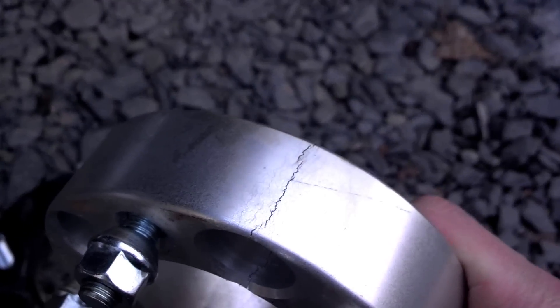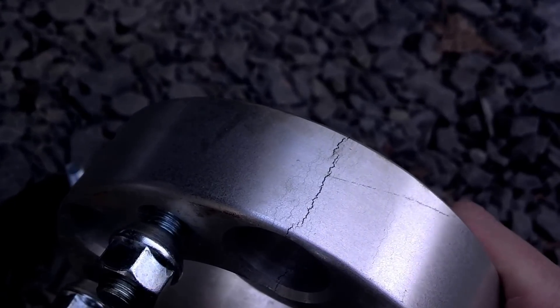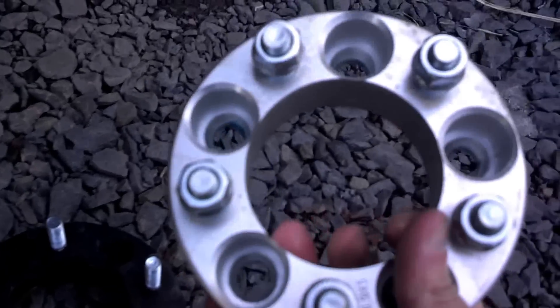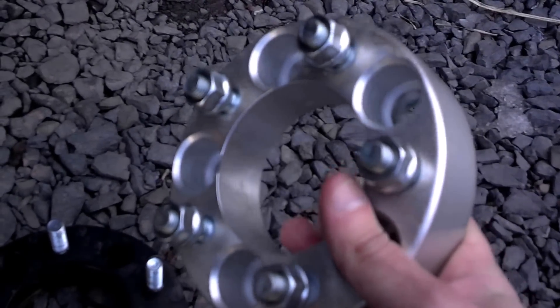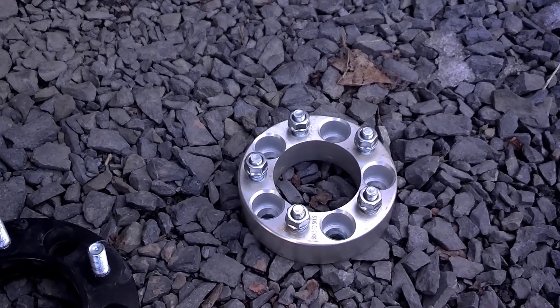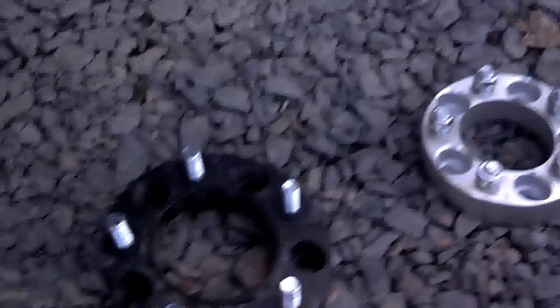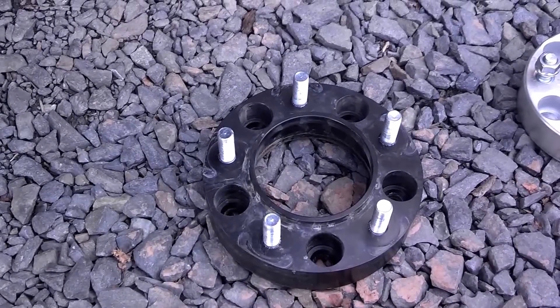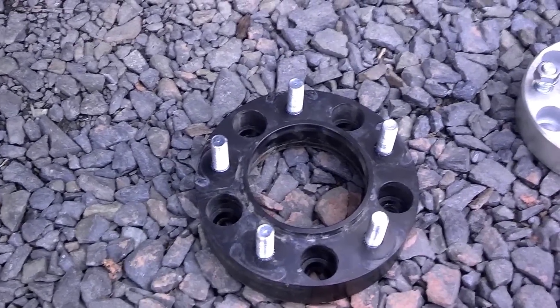Now, imagine if I didn't split that and it waited just a little bit longer and did it out on the road. Look at the stress fractures through that. That is a cheap wheel spacer, probably made in China — most likely made in China since they didn't say it was made in the USA. Complete piece of junk. You're putting your safety at risk with something like that. If you're going to use wheel spacers, put a good quality wheel spacer on and you'll be much happier.